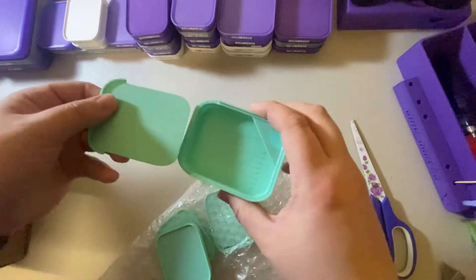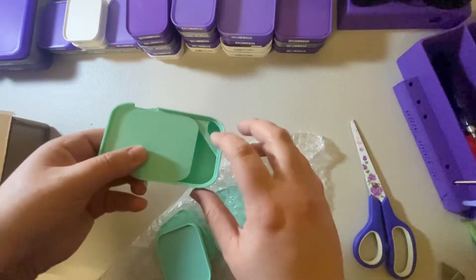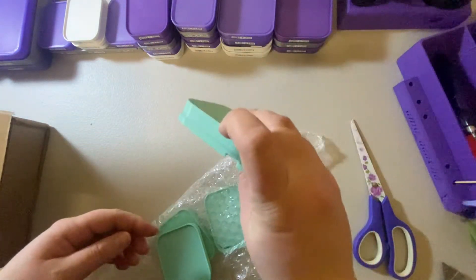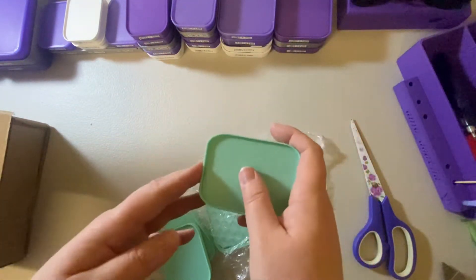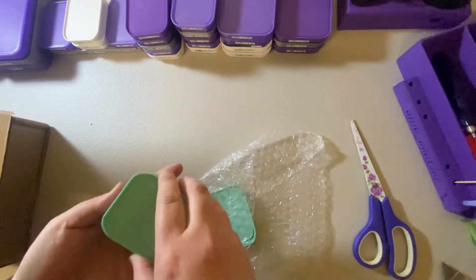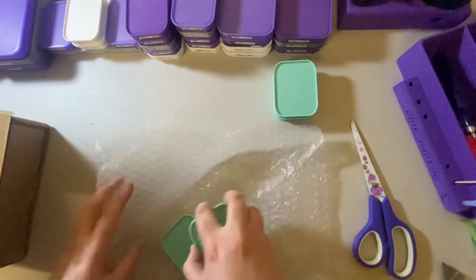I love the fact that the lids stay on, and there's a little spout so when you want to put it back in you just shake it down, open it, and pour it back into your baggies, your tic tac containers, or whatever container you're using. So we have four of those.